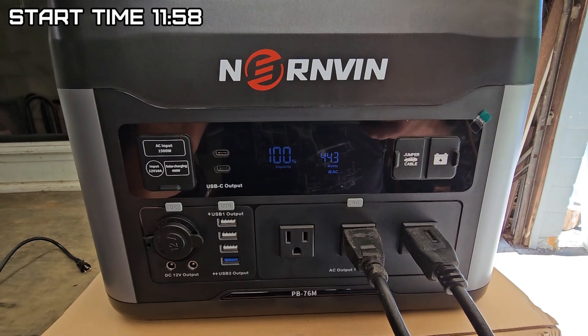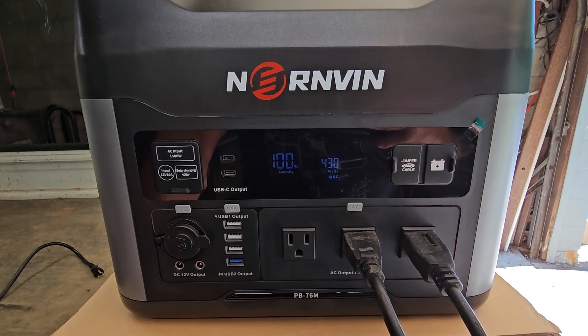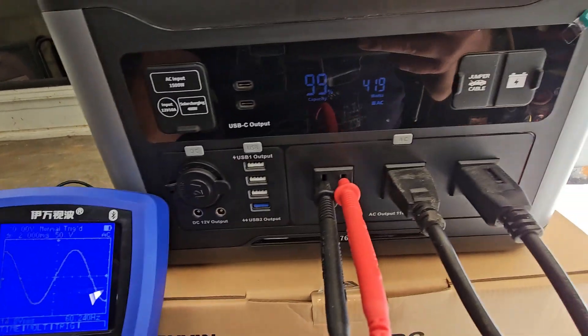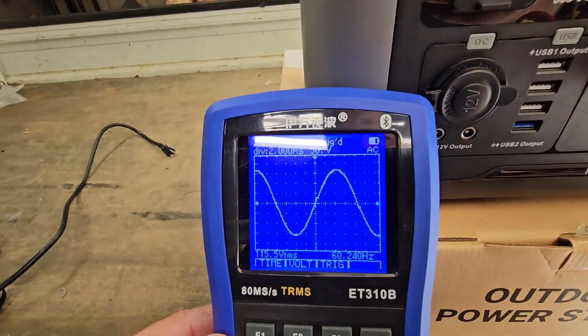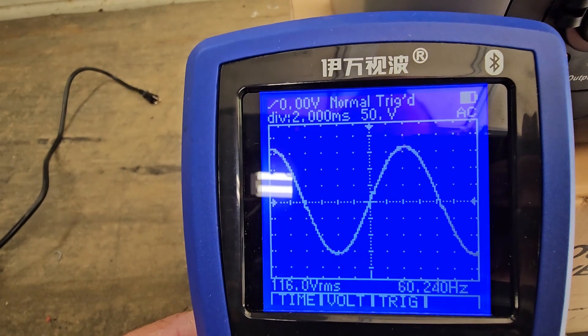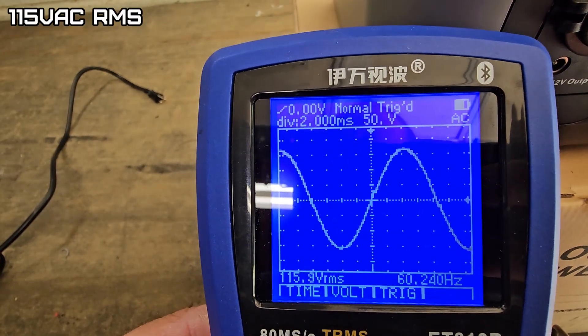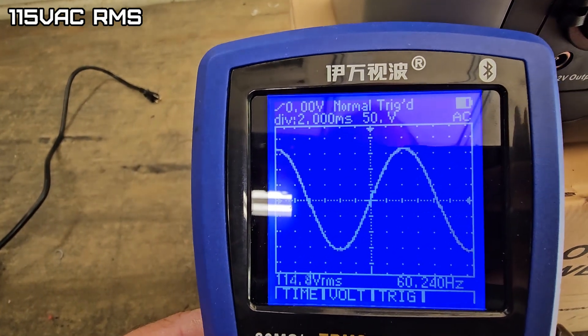The time is 11:58. We're going to see how the sine wave looks on this as it's running — it's drawing 430 watts. It's nice having three outlets on this for AC output. Looks like a really, really clean sine wave — about 115 volts roughly average RMS.